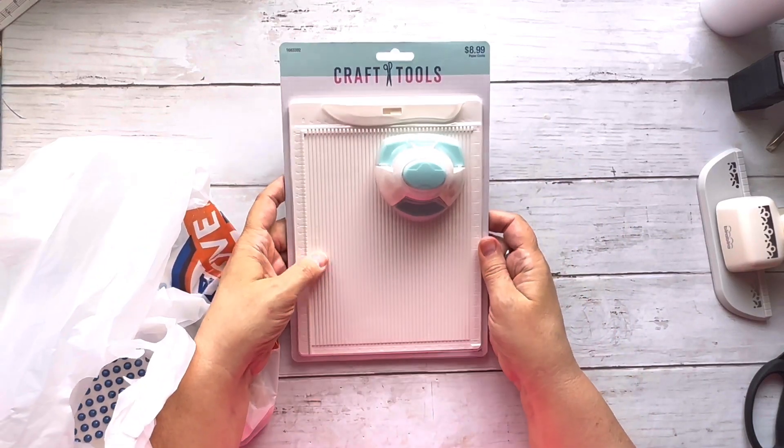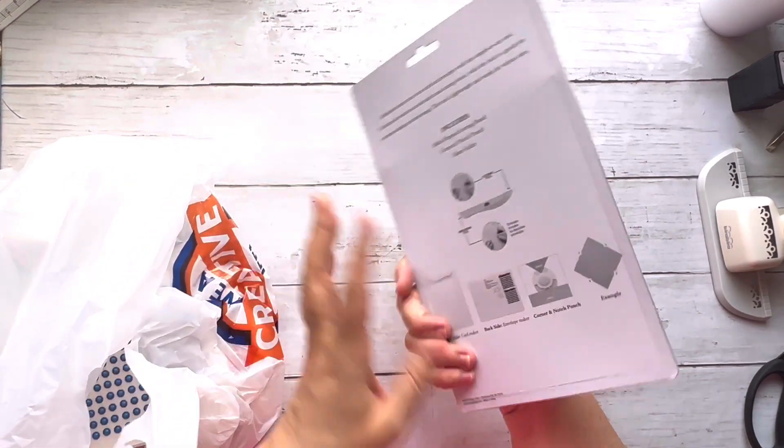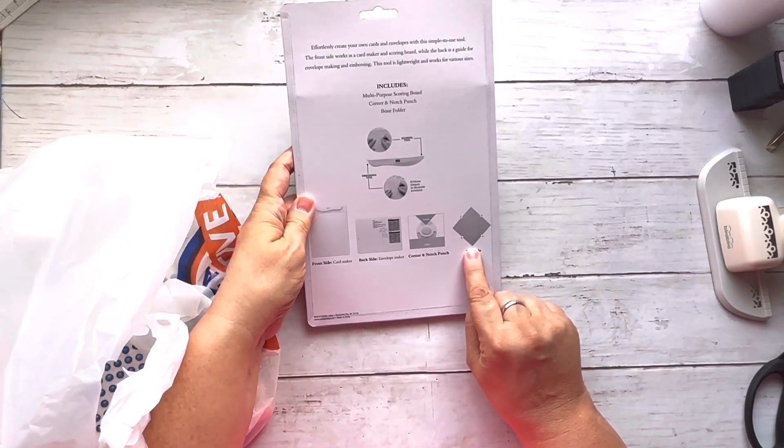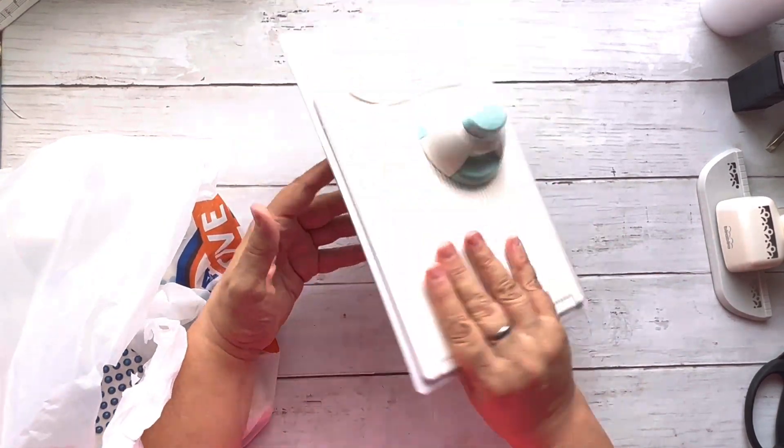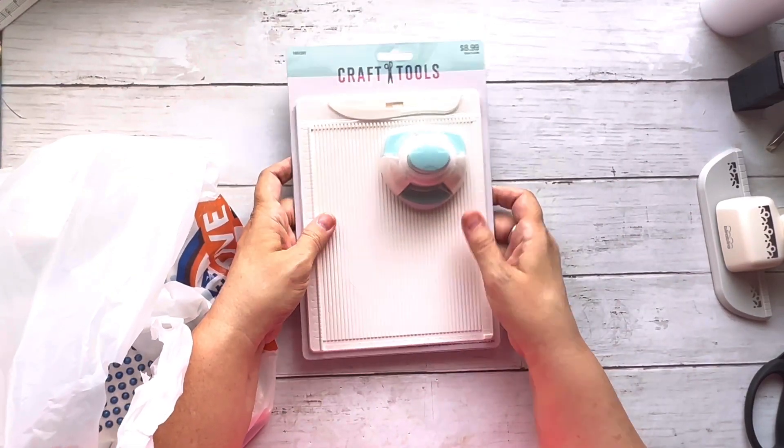They also had this punch that you can use to make envelopes, and I went a little crazy because it was only $8.99.